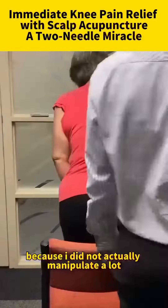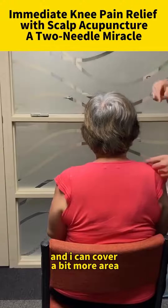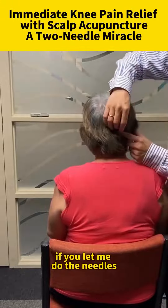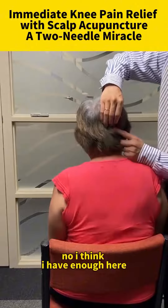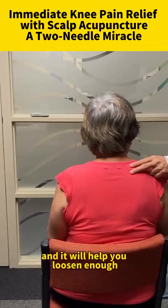Because I did not actually manipulate a lot, and I can cover a bit more area. If you let me do the needles. No, I think I have enough. Just two needles. You walk around over here, and it will help you loosen it up.